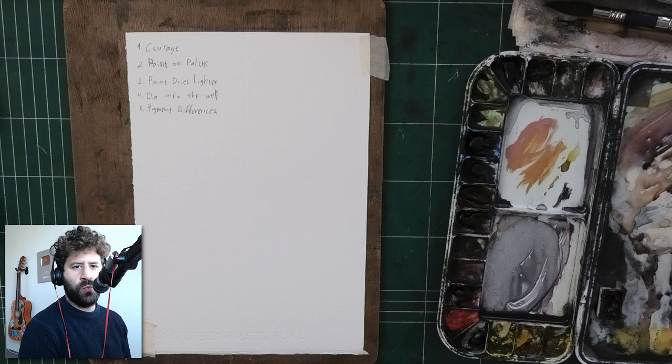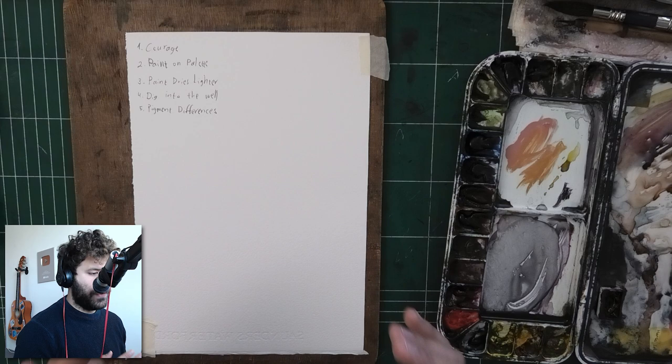Hey, what's up? Lee Ron here. Today you're going to learn how to truly mix a dark value in watercolor. This is going to be a fairly beginner-oriented video, which I've been wanting to do for a while now.